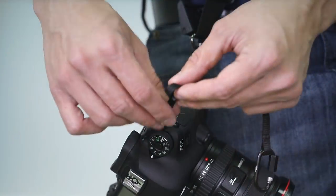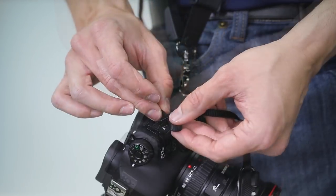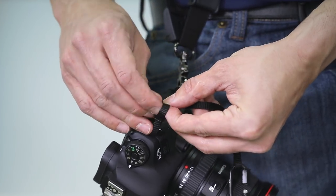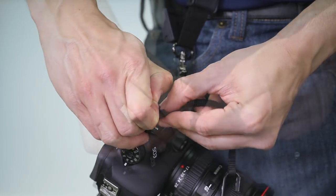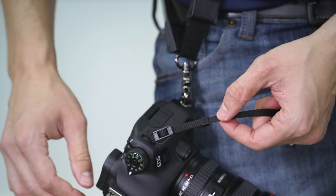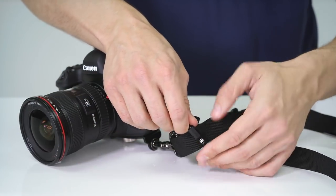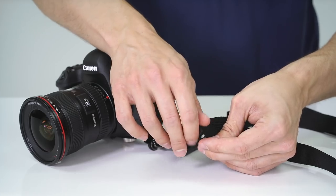Installation is fast and easy. You're going to simply take the safety tether strap, insert it into the left hand side eyelet of your camera, and secure it in place like a standard camera strap. Then you're going to take the carabiner, attach it to the rapid fire strap just underneath the locking bumper, and make sure to lock it in place.